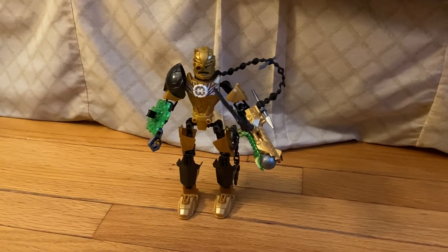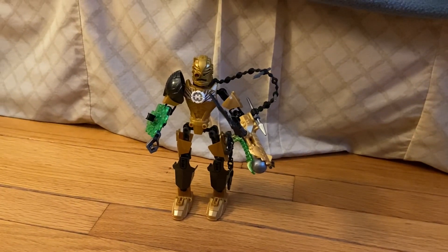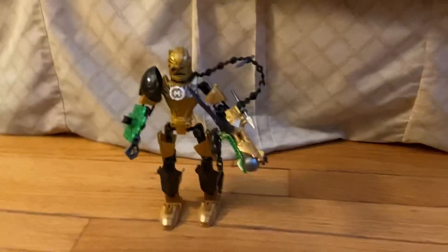Hey guys, welcome to another Lego set review. Today we're gonna go over Raka, a set that was released in the year 2000. It contains about 55 pieces and at the time of release was approximately nine to ten dollars.